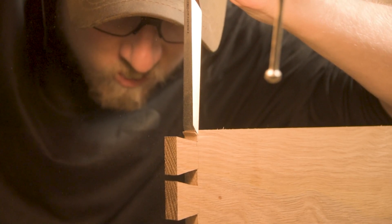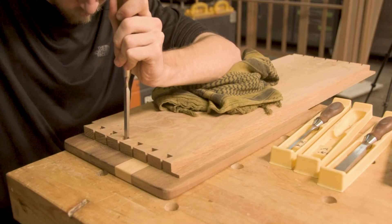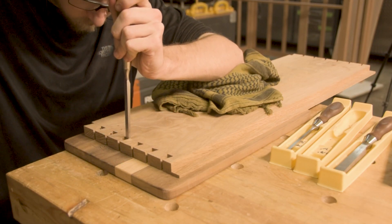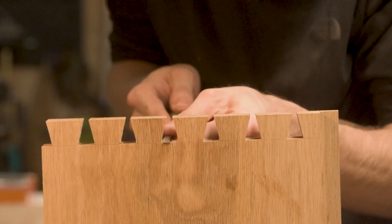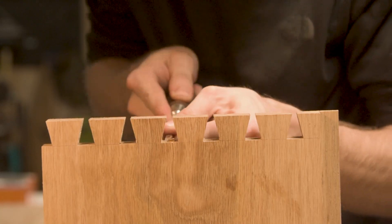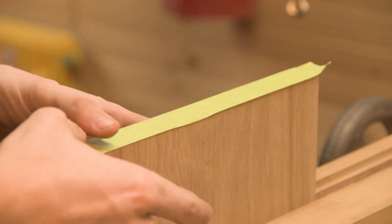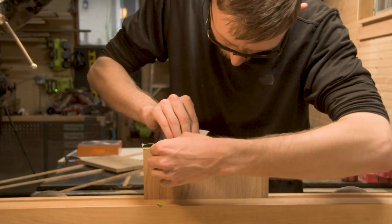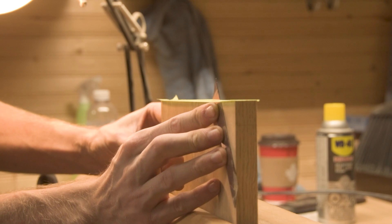On a project like this where my joinery is going to be very visible, I really appreciated having the dovetail jig. Even though I have decent practice cutting dovetails, I'm not anywhere near a professional yet. There's generally always going to be a time where I screw up at least one dovetail, so just having the jig takes away some of that error. That's not to say one way is better than the other - it really just depends on what you're trying to do and your personality.